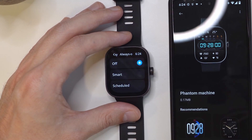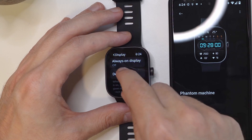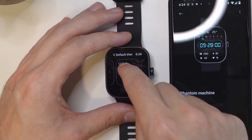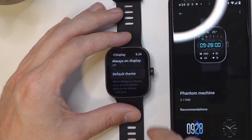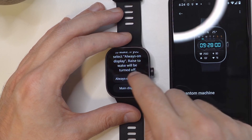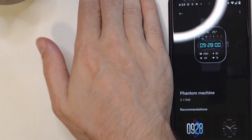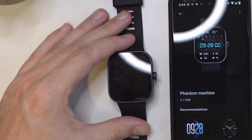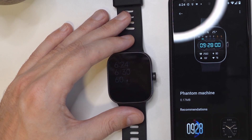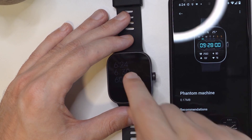The default theme — if you tap here you have different themes for how you want Always On Display to look. I'm going to choose this one, then go back to Always On Display and tap on Smart Always On Display. Now if I cover the watch to make it sleep, here it is — I can always see the clock, the date, and the battery. Again, the brightness is super low, I don't know if you can see this on the camera, but I can see it here.